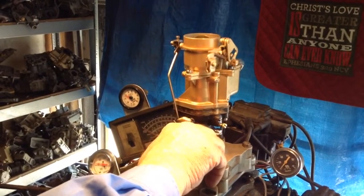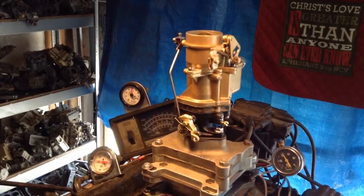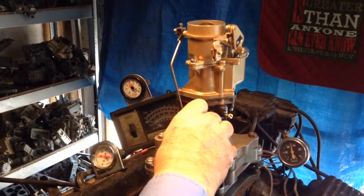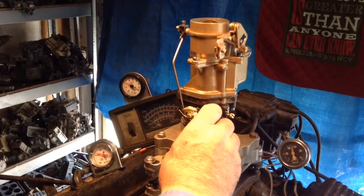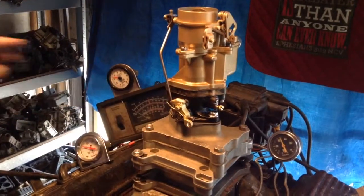Here we go. Can't let it run too long because it's really hot out here. We don't want these motors getting old. There's your mixture right there — perfect, about 12.